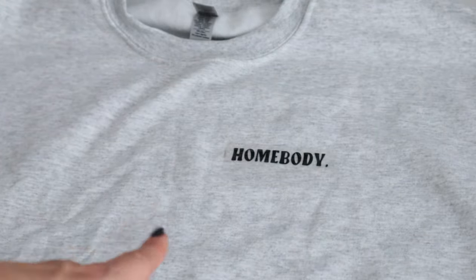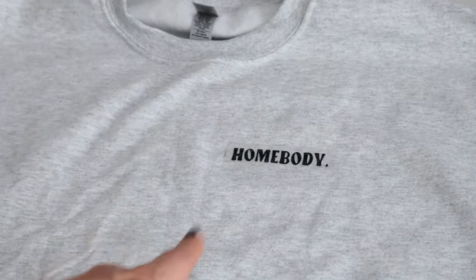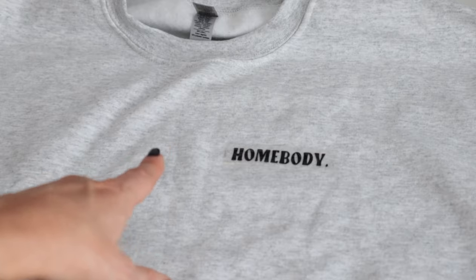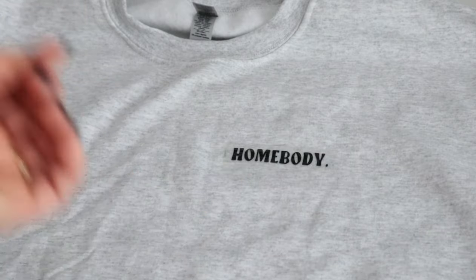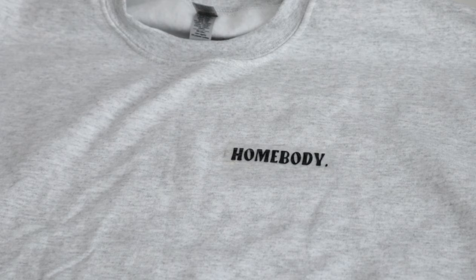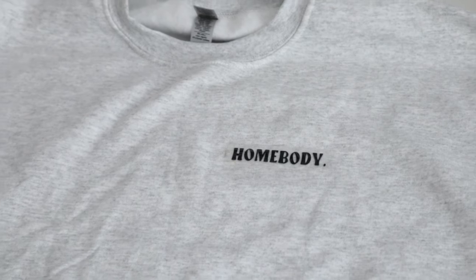If you're using an iron, make sure you have the steam turned off, the setting on the highest, and I'd definitely put a piece of parchment paper over it to protect your material and make sure you don't melt anything. But I'm going to be using the mini press.